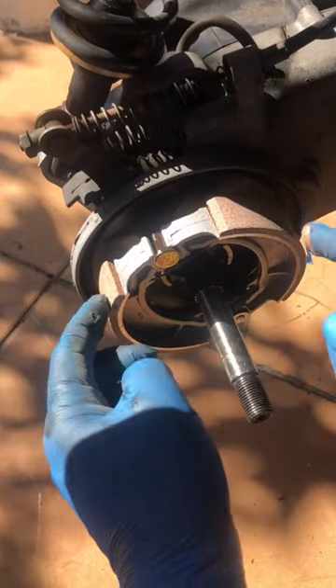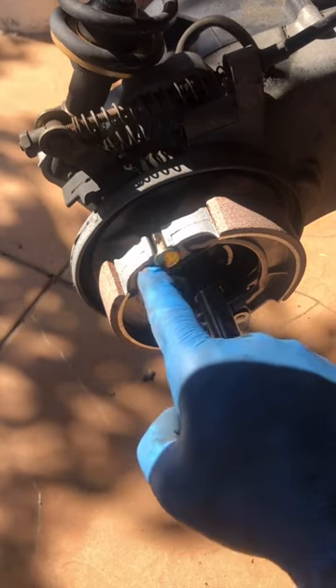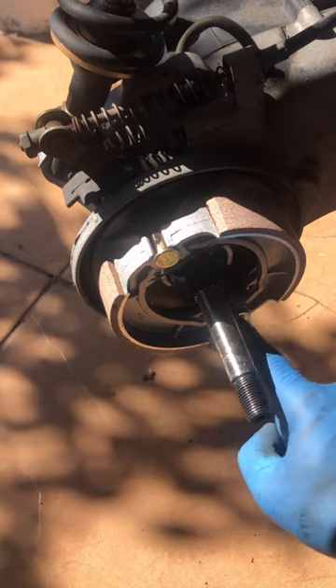If you have a GY6 scooter, this one is your rear brake. Make sure the top part of the brake is going to be the flat part right here for the shoe, and the round part at the end.